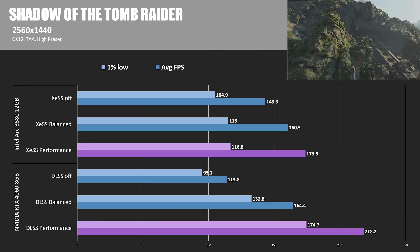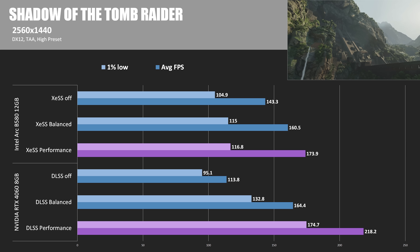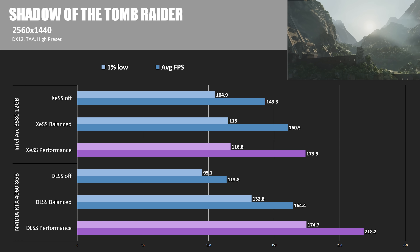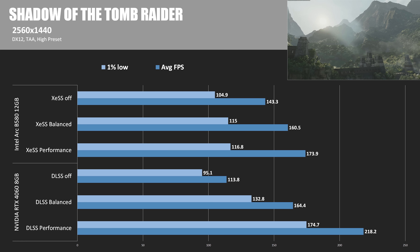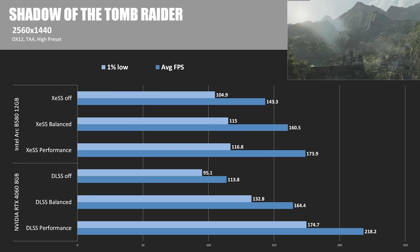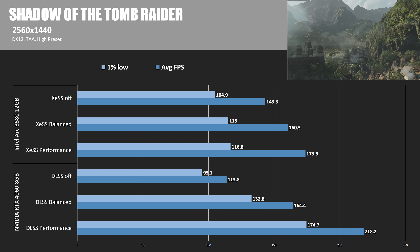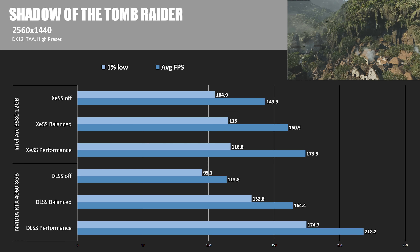I should point out I'm just focused on frame rates here, not doing image quality comparisons — the NVIDIA card in this situation is giving up a little more image quality relative to the Intel card. But this is an area where Intel still has some catching up to do. Looking at the 1% lows, NVIDIA gets gains as you enable DLSS at more advanced levels, whereas Intel stays more flat, only going from about 105 FPS to 115.